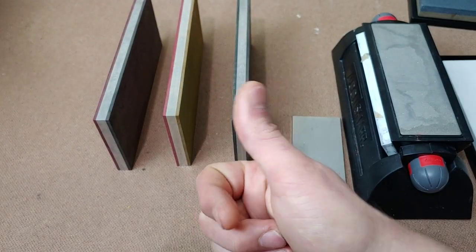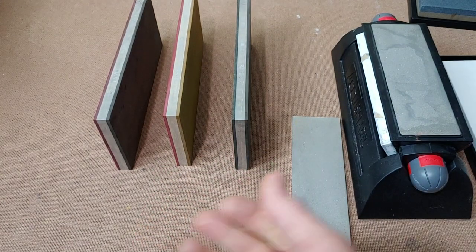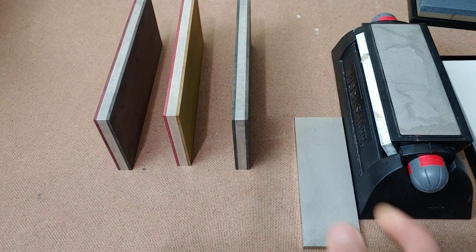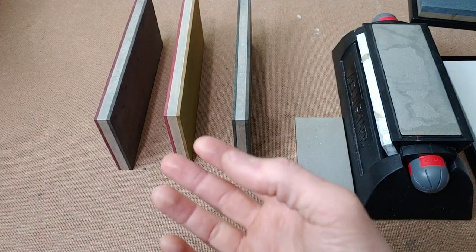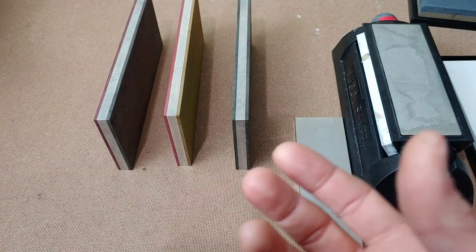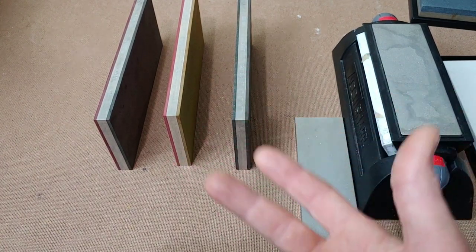Some negatives: they are expensive, but they last a long time. You're going to have to buy multiple diamond plates — lots of diamond plates — to last as long as one of these. Another negative is they do clog up; the surface will get clogged. But you can clean them off relatively fast. The very high grits are the ones that are going to clog the fastest.